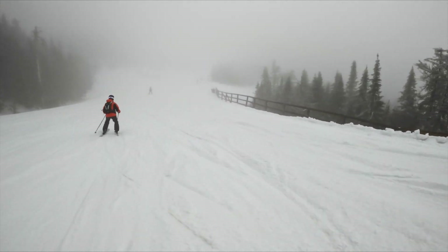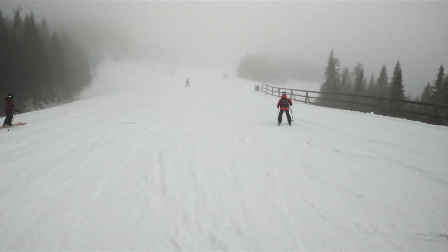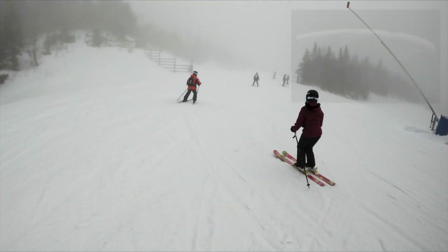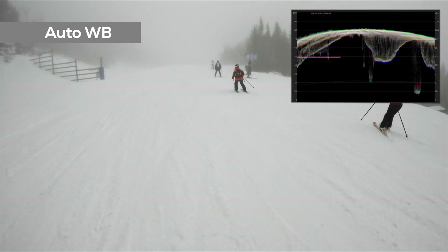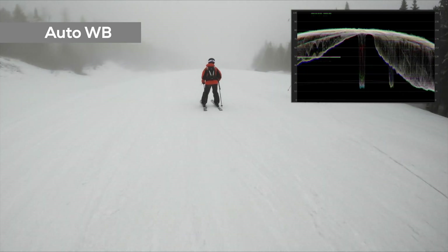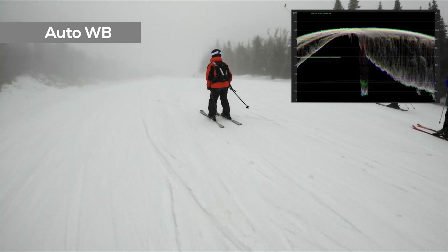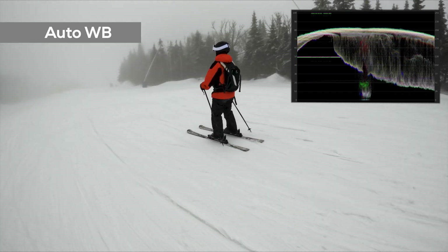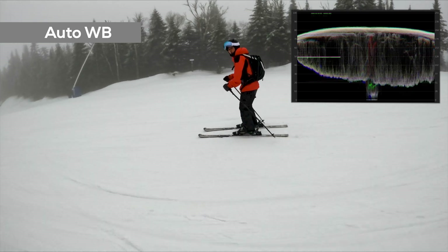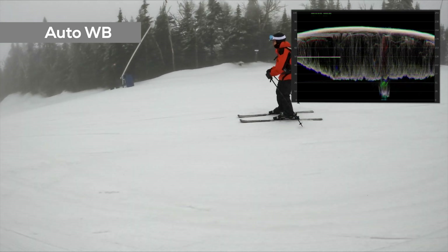For daytime skiing such as this, when it is cloudy as you see here, it is okay to use the auto white balance because GoPro is pretty good at adjusting the correct color temperature of the pixels. But the auto white balance has its own issues, so make sure you watch until the end of this video — I'll let you know why I don't like to use the auto white balance for night skiing.